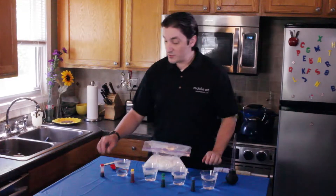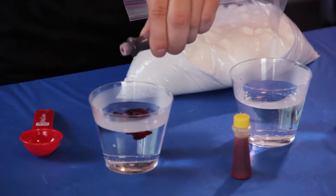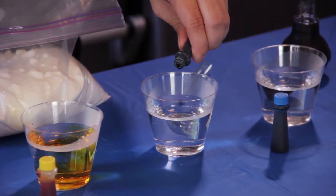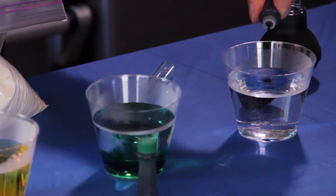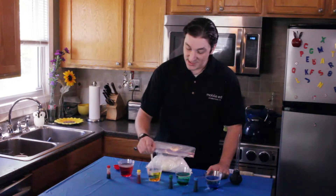What we're going to do is put the food coloring in each cup of warm water, and each color is going to represent a different density of water. Once the food coloring is in your warm water, stir it up so it's a nice solid color.